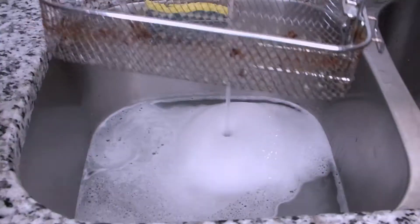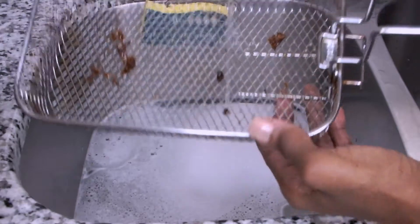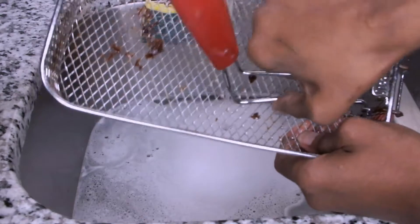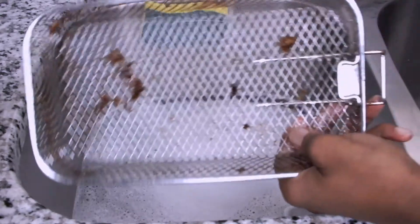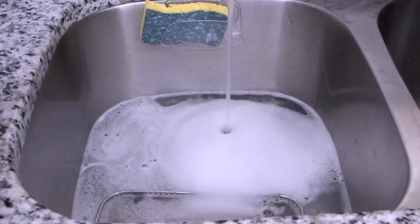The next piece is the basket, and it looks like it's going to be very challenging to clean. So I'm going to remove the handle first, then I'm soaking both the basket and the handle in the hot water mixture.